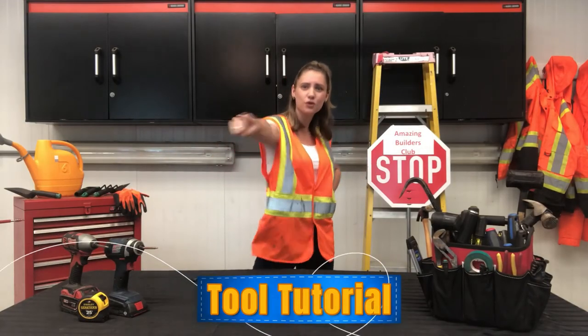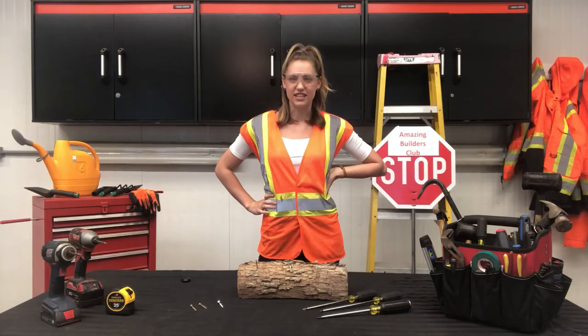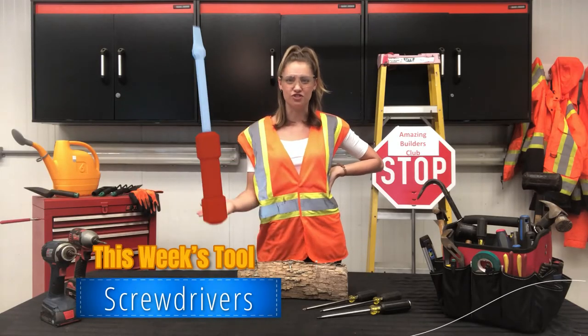Alright Amazing Builders, it's tool tutorial time! For this week's tool tutorial, we're investigating screwdrivers.